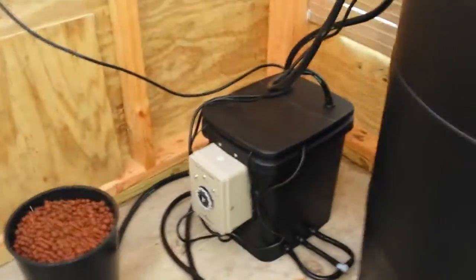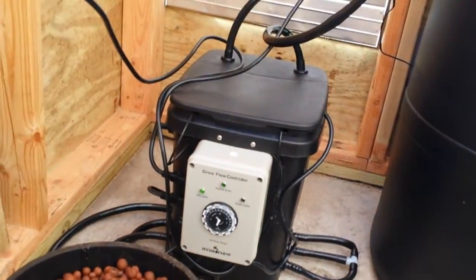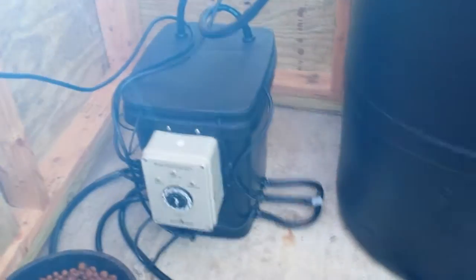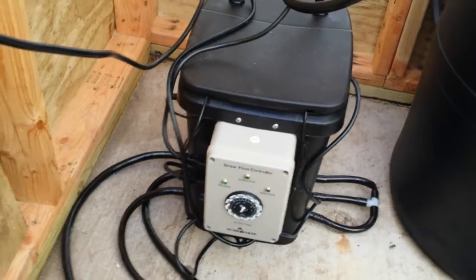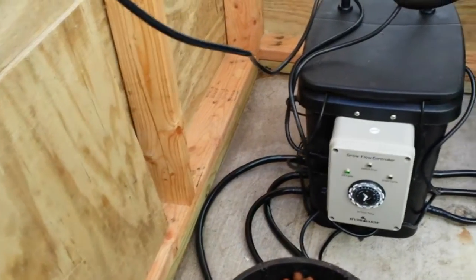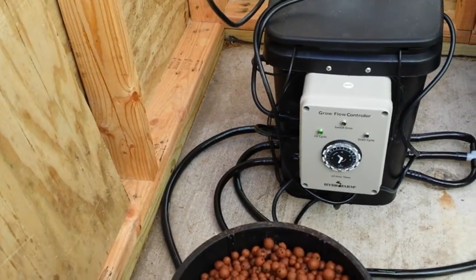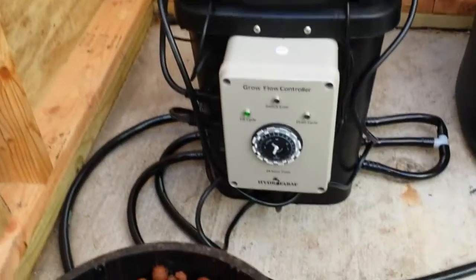The controller is online, and you can see that it is on the fill cycle right now. And it's flashing 'switch error.' I'm not sure why, but you can disconnect it and come back and it'll clear out. I've noticed that in the last couple of days — I'll have to contact the company and see.